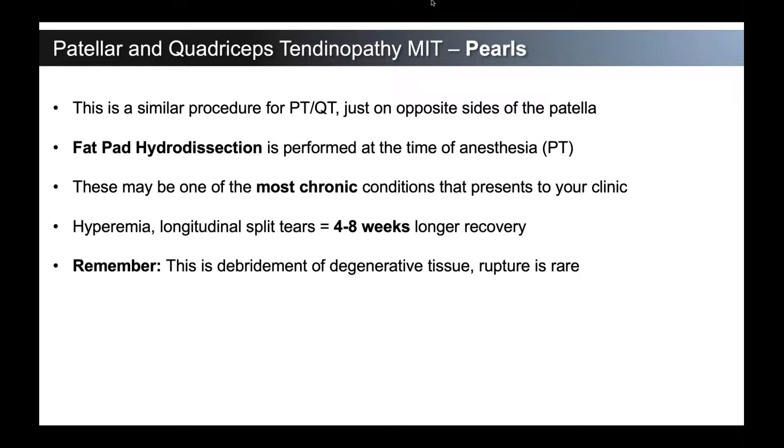Remember that this is a debridement of degenerative tissue — we are debulking the amount of degenerative tissue. Some patients ask whether they'll have less tendon tissue, and what we tell them is: you have less of a concentration of degenerative tissue. By debriding out the degenerative tissue, we're giving you a higher percentage of healthy, loadable tendon. Because of that, rupture is rare. In our practice, we've performed over 1,500 of these procedures and have not yet seen a rupture. We feel that's very much related to our post-procedure rehabilitation protocol, and we make sure not to choose patients with very significant partial tears or partial ruptures. Patient selection is very important. We remind orthopedic surgical colleagues that this is a degenerative tissue debridement — we're not damaging healthy tissue; we're enhancing it by removing the degenerative tissue around it.